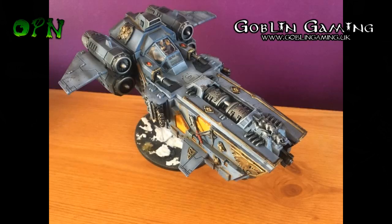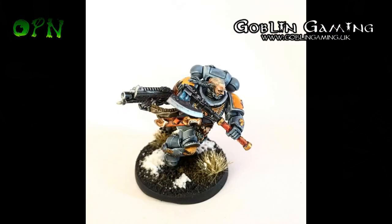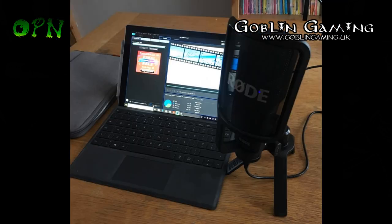The Space Wolves have been really fun because I've been able to weather them, and as you guys know I love weathering vehicles. I had great fun weathering them.